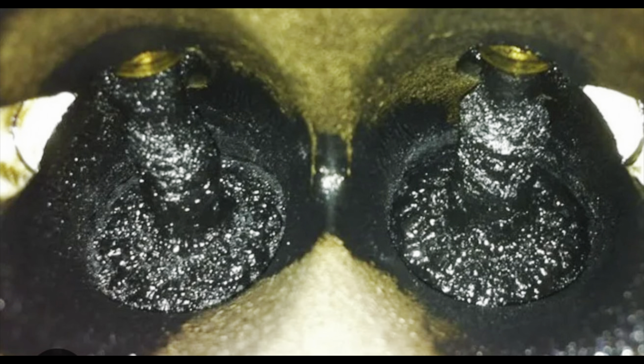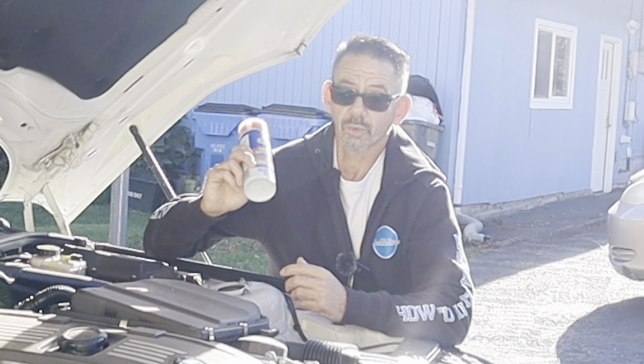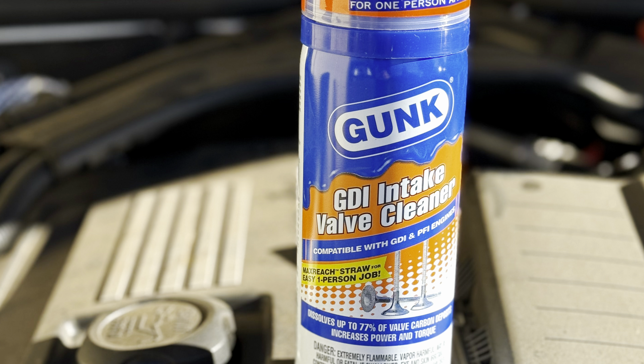Hello, I'm Brian Nusser from How2Automotive, and in today's video I'm going to show you how to clean your direct injection valves on your gasoline vehicle. We're going to be using Gunk products to do that. It's super simple — any DIYer can do it.